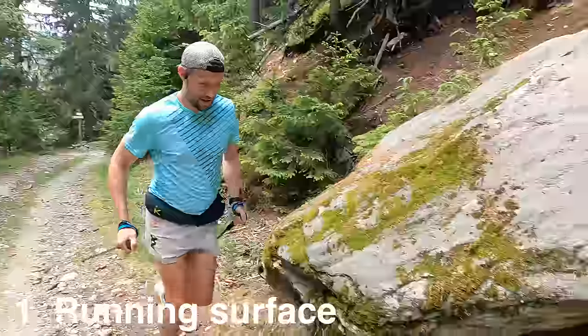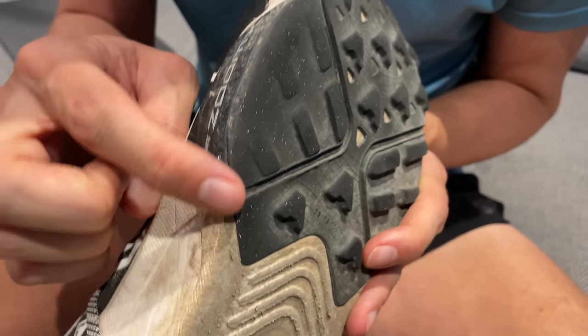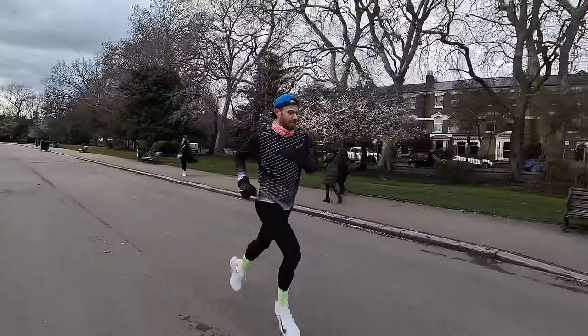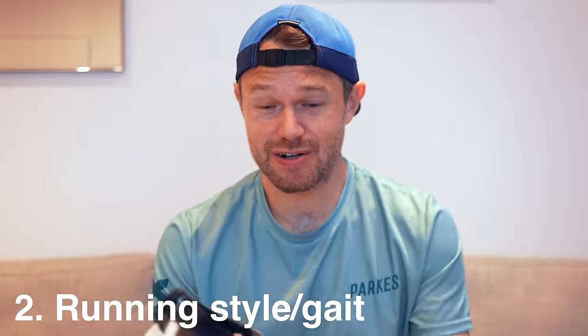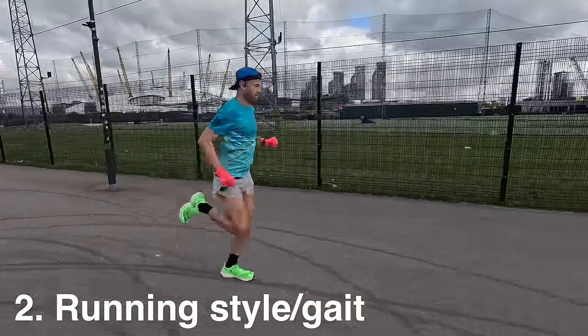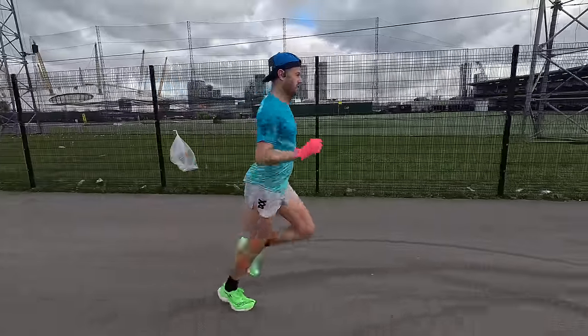Starting out, a quick chat about factors that are going to affect the durability and how long our shoes will last. The first one is the type of surface we're running on. If we run on mountain trails or really aggressive terrain — these are my trail shoes here — they get worn out very quickly. On the flip side, if we're running on roads and smooth surfaces, the shoes are going to last a lot longer. The second factor is our running style or gait — how our shoes are hitting the ground. Are we a heel striker, landing on the outside, the middle, or the inside?